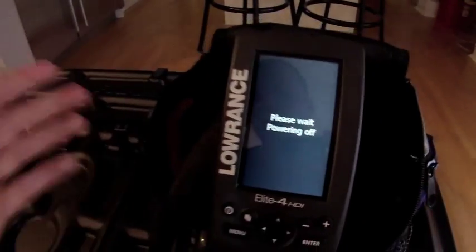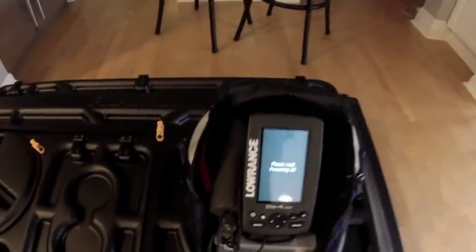I like this unit a lot. I obviously haven't taken it out yet, but I like the features. A standalone flasher just wouldn't be useful enough for me — I needed an all-around unit for all year round, and this is what I went with.